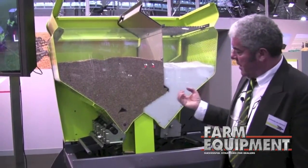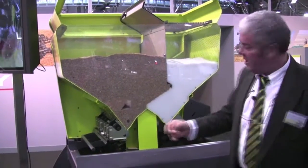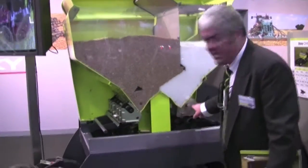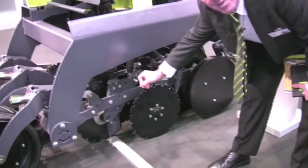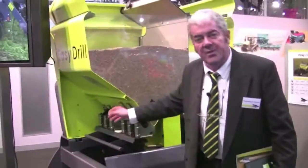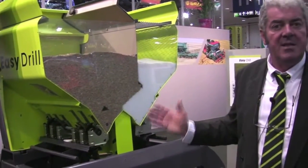To summarize this machine: it is a direct drilling machine with two products, two different doses, two different locations, and two different depths. You can open and close any row you want, which allows you lots of combinations and lots of possibilities.